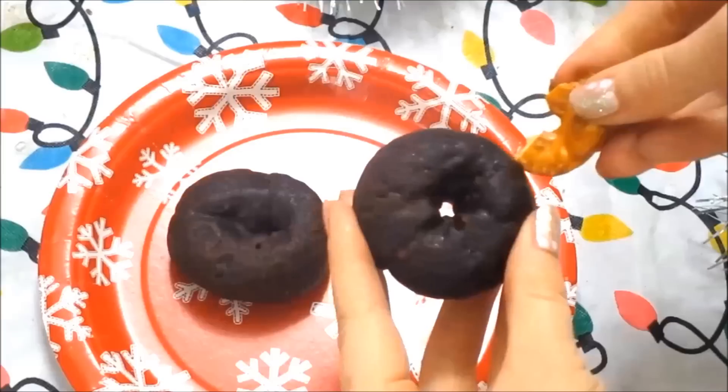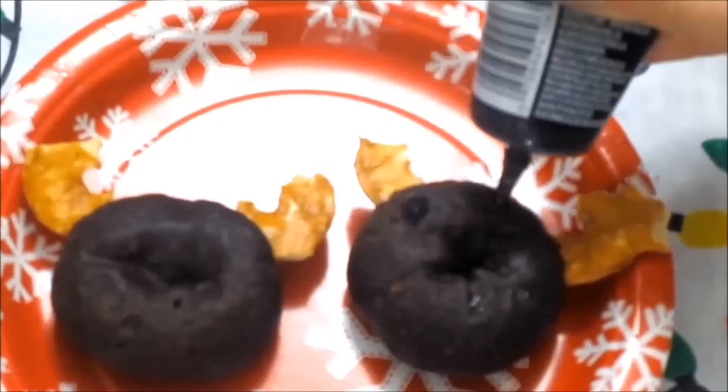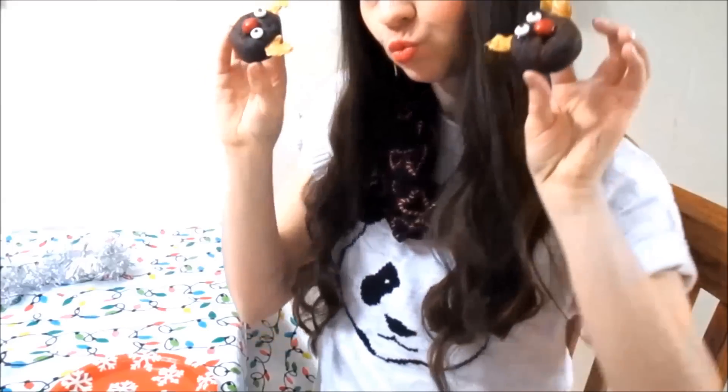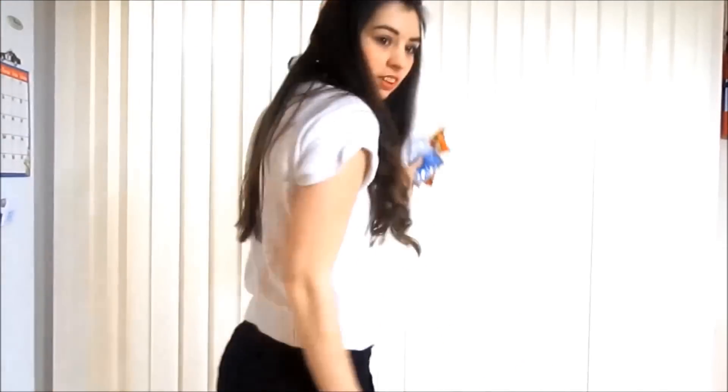Starting off with the reindeer donuts — you just need some little donuts, then some pretzel ears and icing for the little eyes. I have these little googly eyes, and then I added some little M&Ms for the noses. They're super cute and very easy to do.